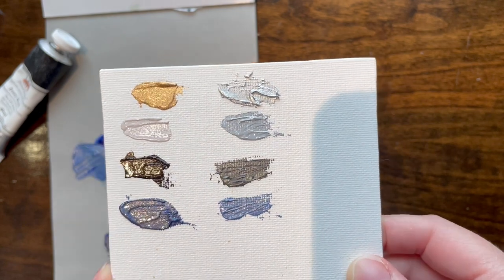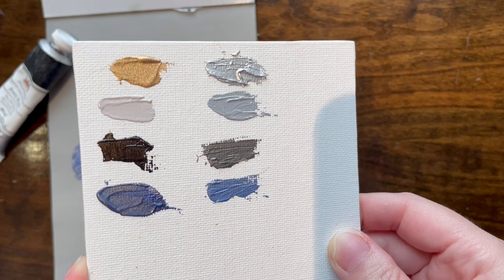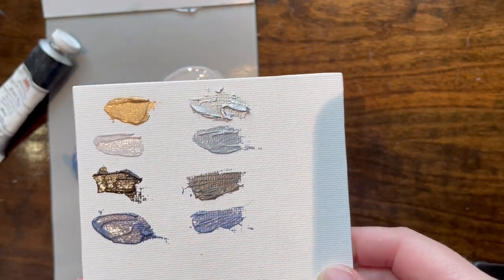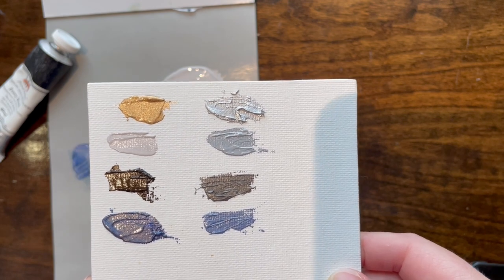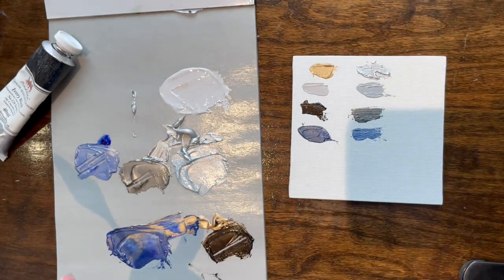So there we go — we have silver and we have gold, and we mixed it with white, with black, and with blue. Use it how you want to use it. Beware of the chemical smell and the fact that it apparently explodes out of the tube. Thank you. Goodbye. Ta-da.